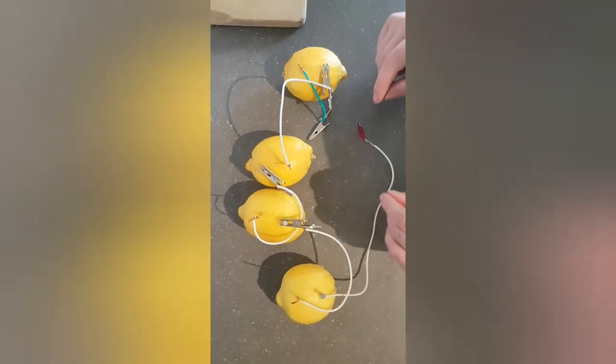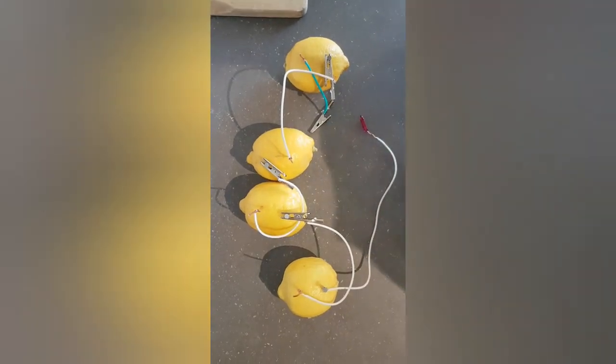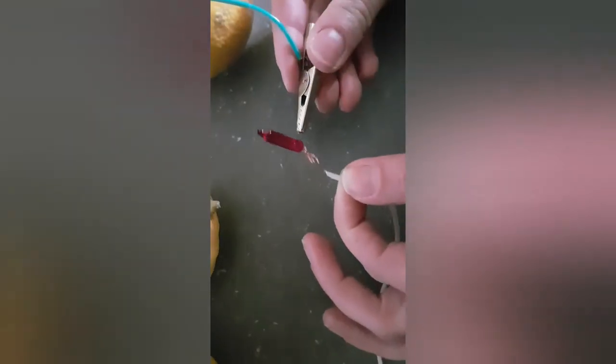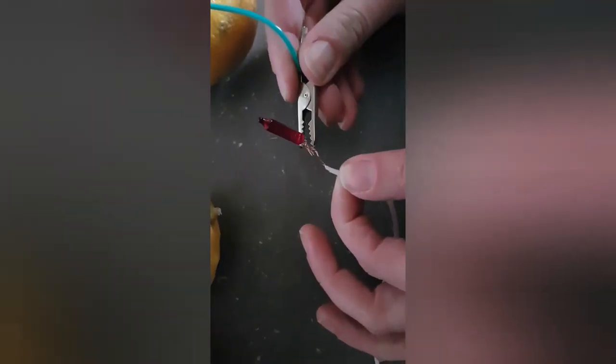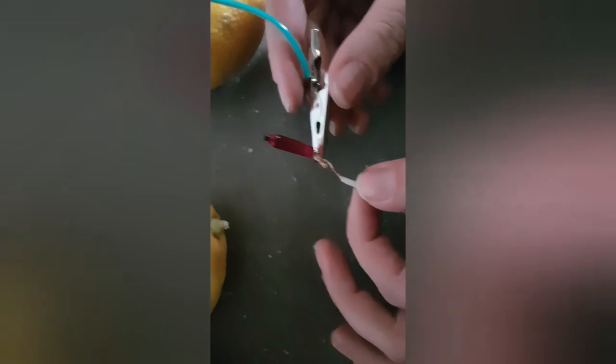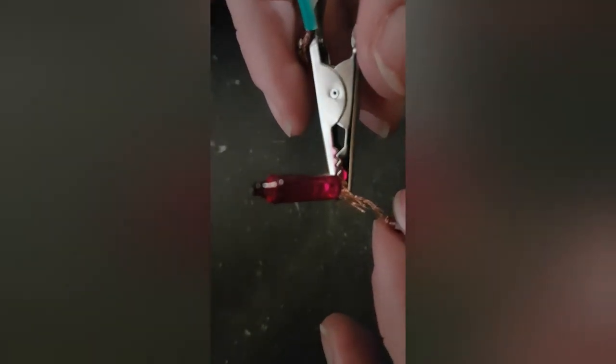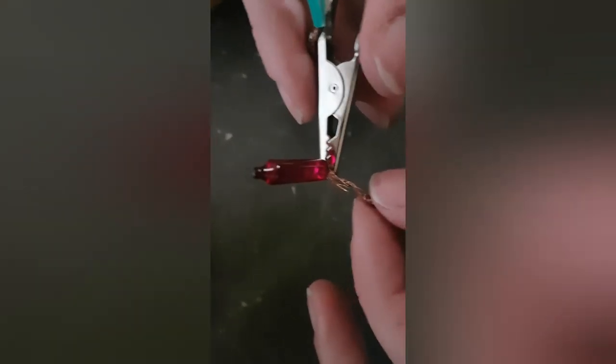All right, now it's time to give it a go. We're going to turn off the lights and attach everything together. There it is — you can see really, really faintly, got a little bit of power going. The more lemons, the more power.